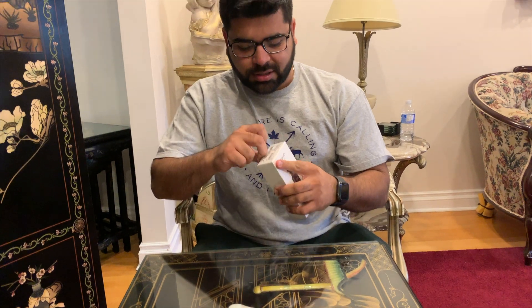This is the DJI Osmo Pocket. Now I am going to do unboxing. Let's see how it is from inside. Let's see what it is.